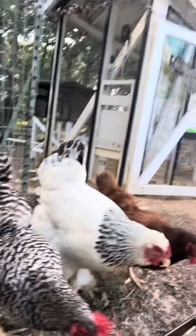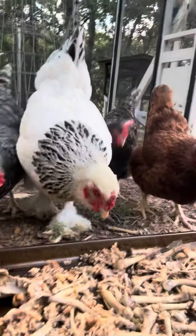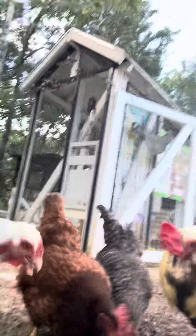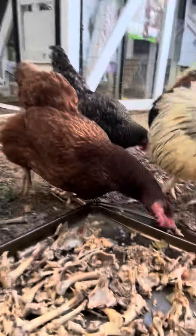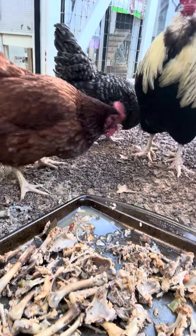Can you see the bowl and the chicken? Say hi, everybody! Is that good, Mama? There's lots of good meat, you know. He's telling them, 'I found it! I found it right here!'